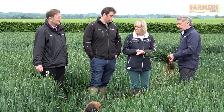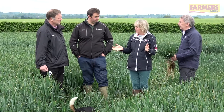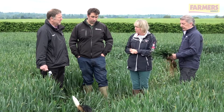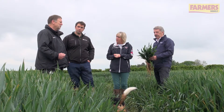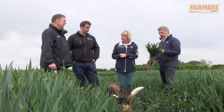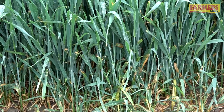Anthony Slade from Syngenta — is what we're seeing here today typical of the wider area? This is fairly typical throughout the Essex area on the Essex clays. There are some pretty thick crops about and the disease is there.